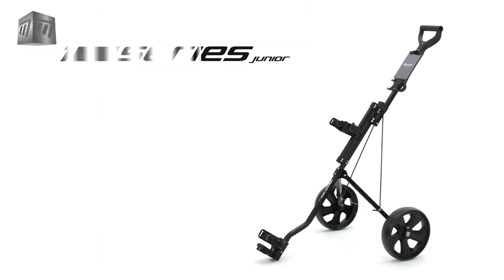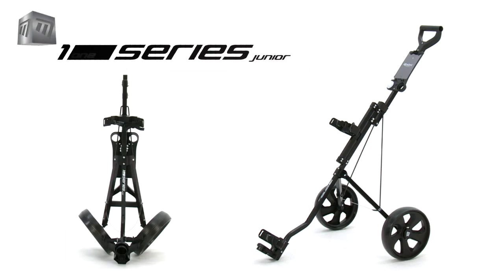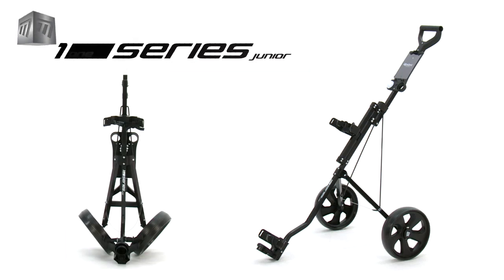So treat them to the Master's One Series Junior Trolley today and let your little star shine.